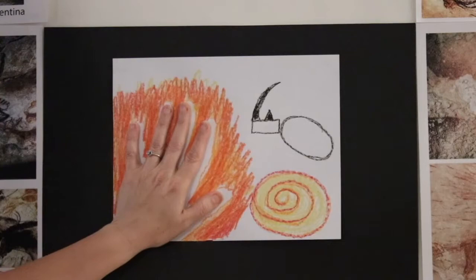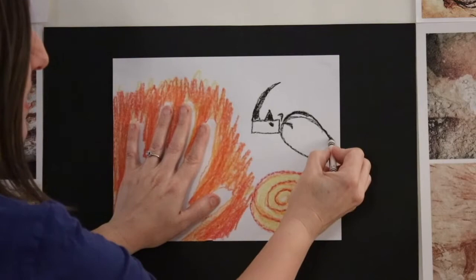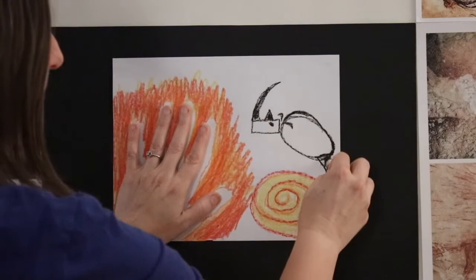He also has a second horn behind the front one, and it's a little bit smaller. Give him an eye underneath that one, and then a little ear here and here. This is his back — we're going to go up a little bit and then back down. This is his backside, and near his backside you're going to put a triangle shape. Draw a triangle on the bottom of the oval — that's his back leg.